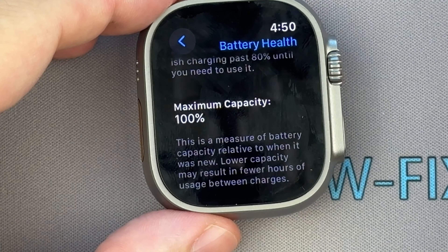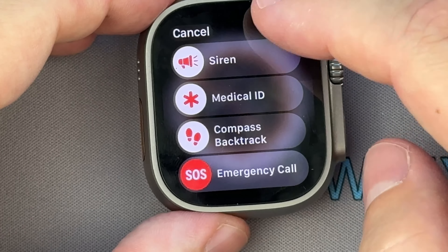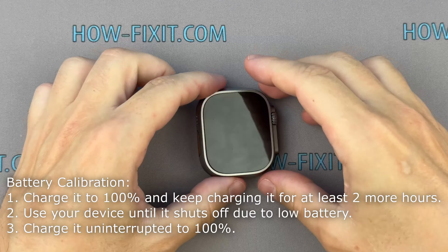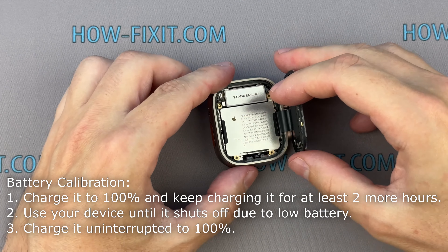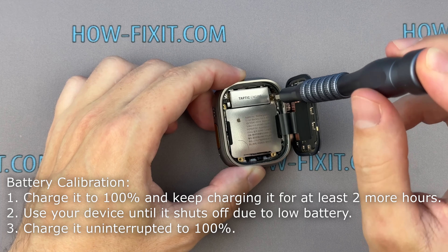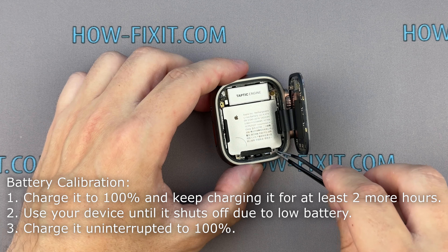If the new battery works fine, let's move on to reassemble and restore water resistance. For optimal performance, calibrate your newly installed battery. Charge it to 100% and keep charging it for at least 2 more hours. Then use your device until it shuts off due to low battery. Finally, charge it uninterrupted to 100%.